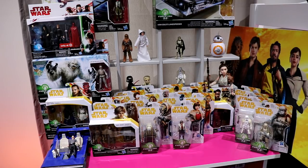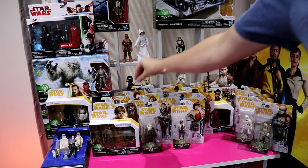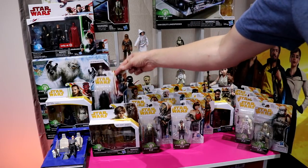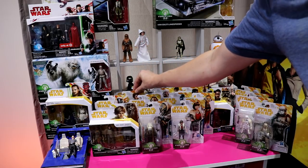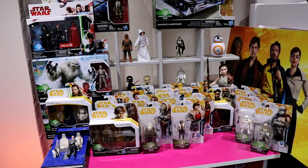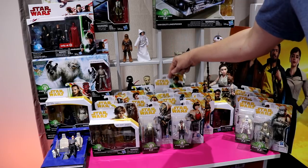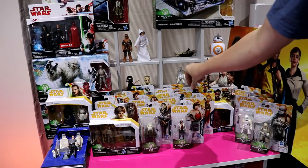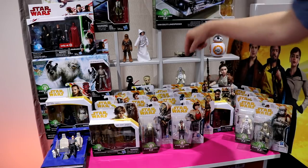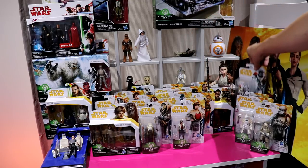Then we followed up later on with Wave 2, which comprised of a very sought-after figure — Moloch — Princess Leia on Hoth, Kylo Ren, and Supreme Leader Snoke. Wave 3 came to me all the way from China, featuring Jedi Knight Luke Skywalker, the Mimban Stormtrooper, Darth Vader, Rey Jedi Training, and the First Order Stormtrooper Officer.